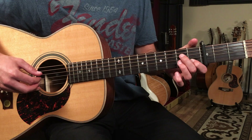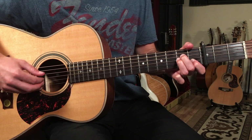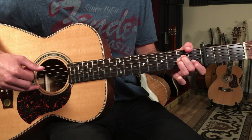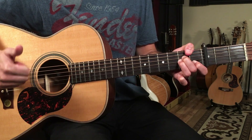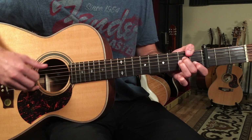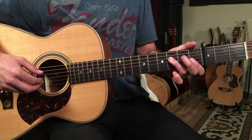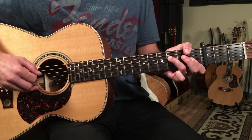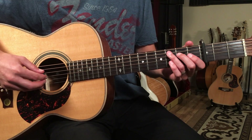When I go to F major seven, my index and middle fingers of my picking hand stay on those two strings, but my thumb is going to drop down to the sixth string. A lot of times in fingerstyle you want your thumb to play the root note. Then we'll do the same fingerpicking pattern but make the chord F minor. That's going to sound really good with a vocalist — just a simple accompaniment pattern.